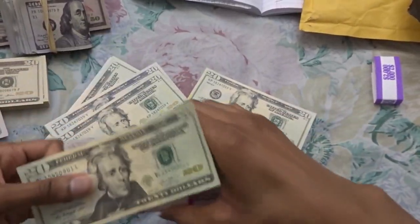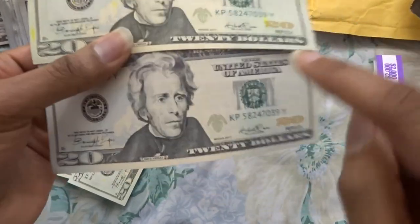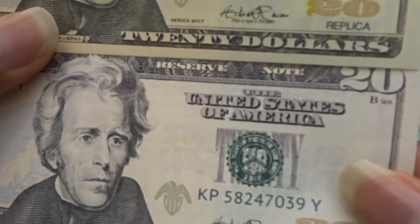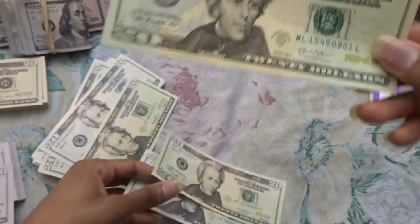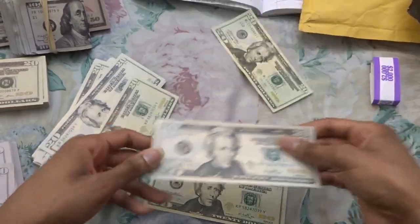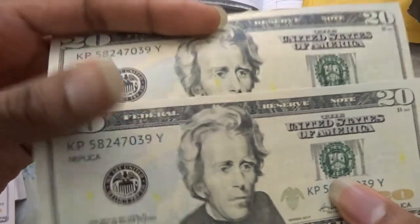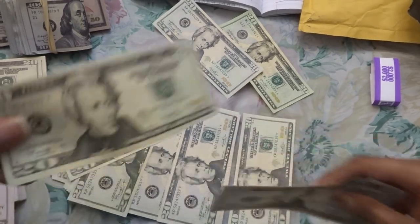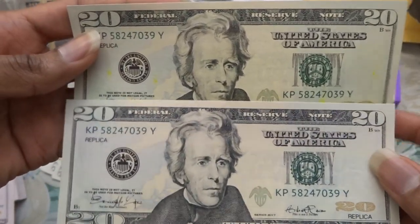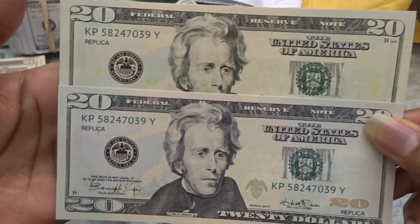This video went on way too long. Color accuracy is the only thing that I think could be improved — they need to darken the 'United States of America' portion. The issues seem to be that the printer is very inconsistent when it comes to the color of these bills: some are greener, some are more pale — and that is definitely not good.